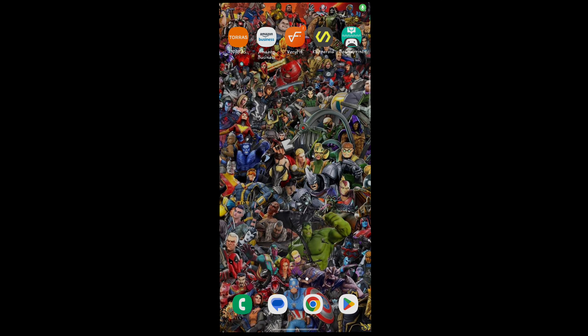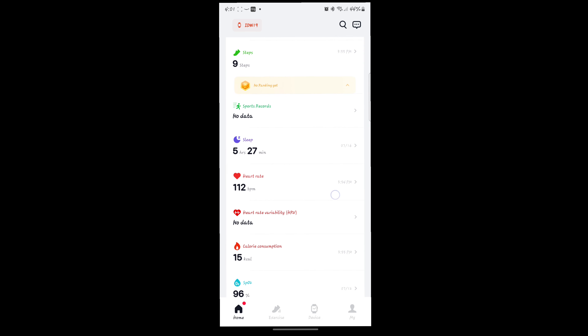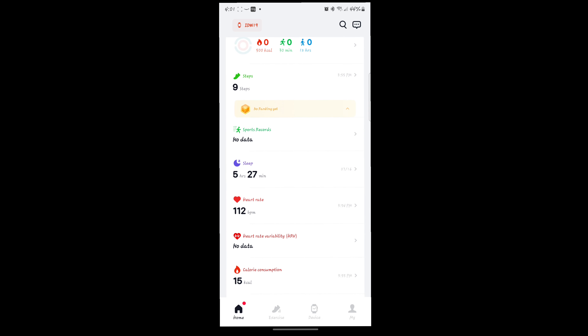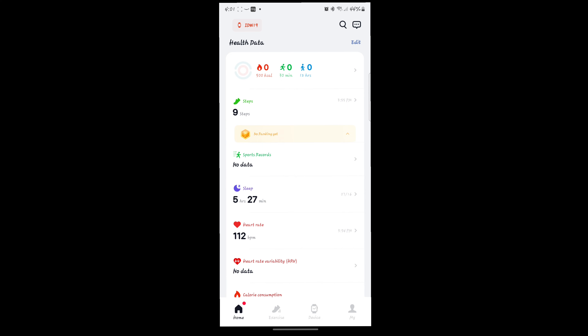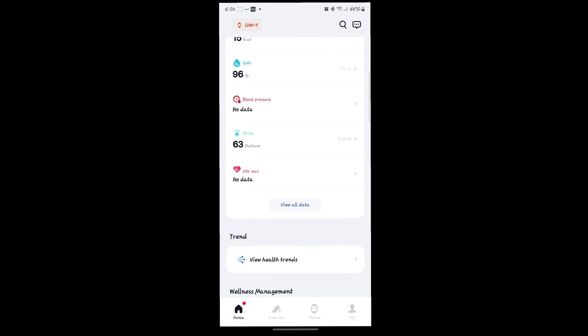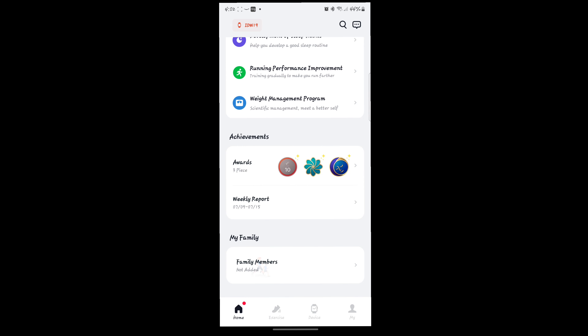The app is called VeryFit. It connects very quickly through Bluetooth and is super simple to set up. I haven't been wearing the watch today so it's just been counting movements from me flipping it over. You have your step counter there, total calories burned, and all that. You can edit it to put in your weight and age to view all your data. It's got health trends and a ton of other features I haven't even looked at yet.